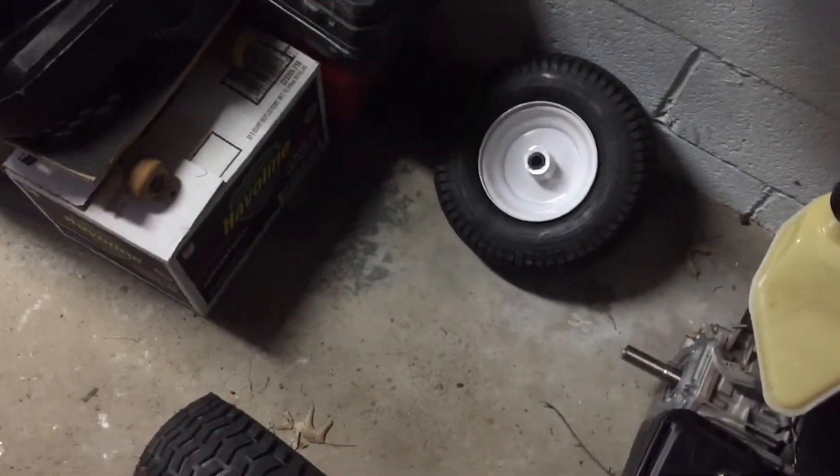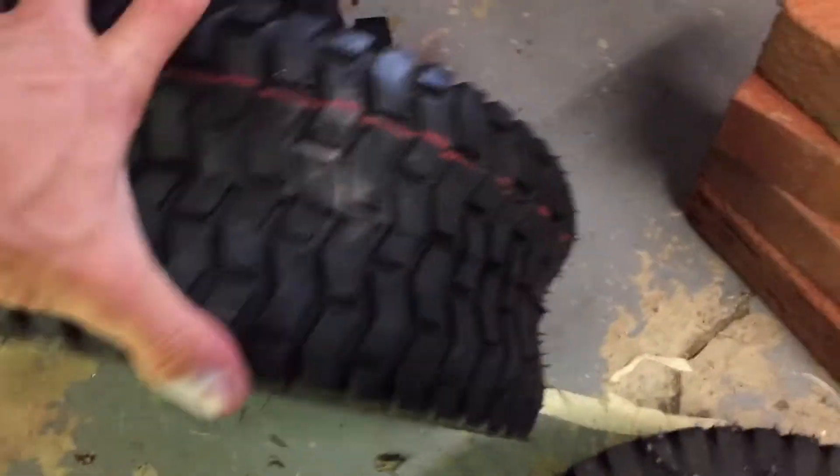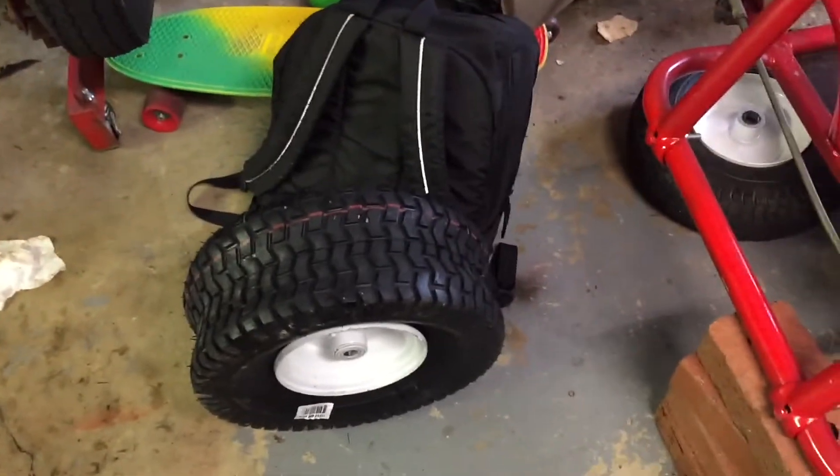So now we can put our bigger tire on. I got the tire completely mounted on here, I just will have to seat the bead. I got the beads on but I need to inflate the tire, and now I'm working on the second one.